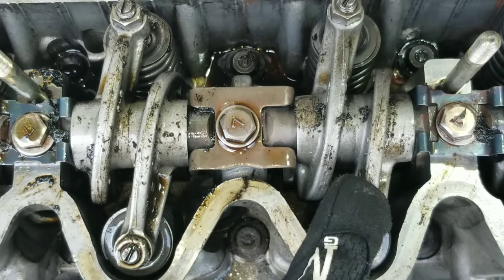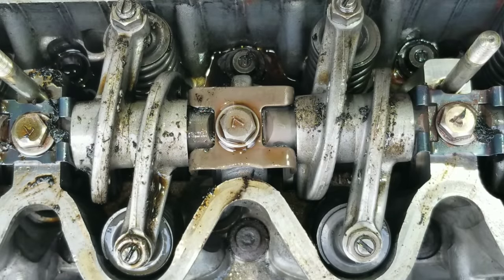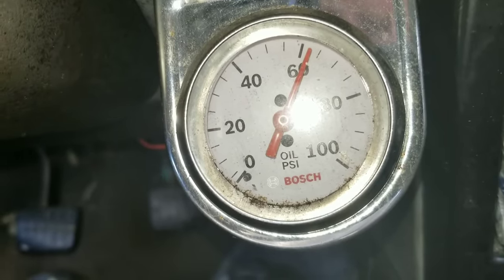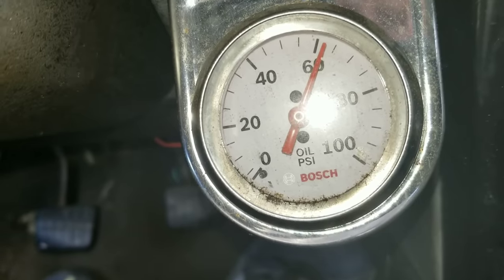Look at these rocker arms, look all around here — you can tell this has been going on for a while. It's been contaminated. You can see the oil pressure before using Seafoam: we're at about 62 PSI, so let's see if Seafoam can help out this oil pressure.